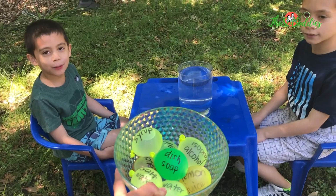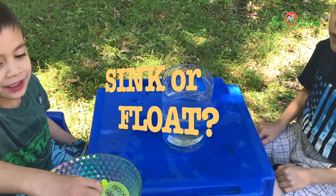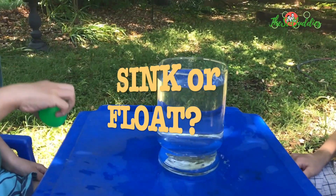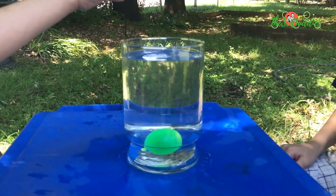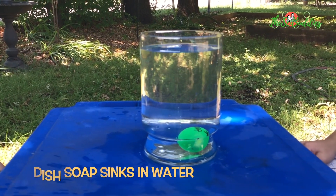Which one? The dish soap. Will it sink or float? I think... I don't know. It sank all the way down.